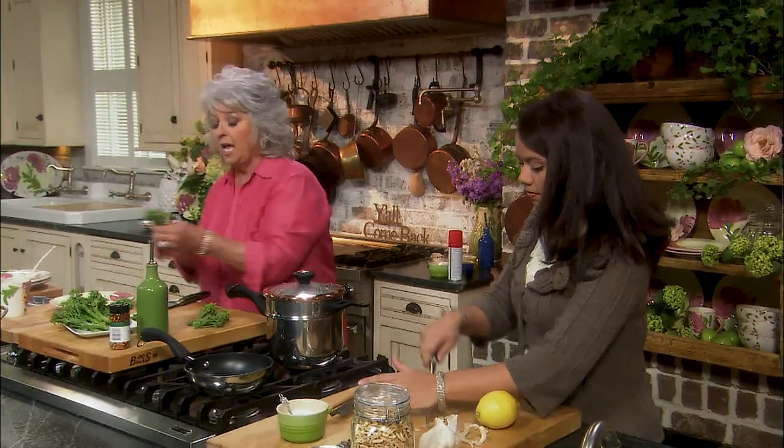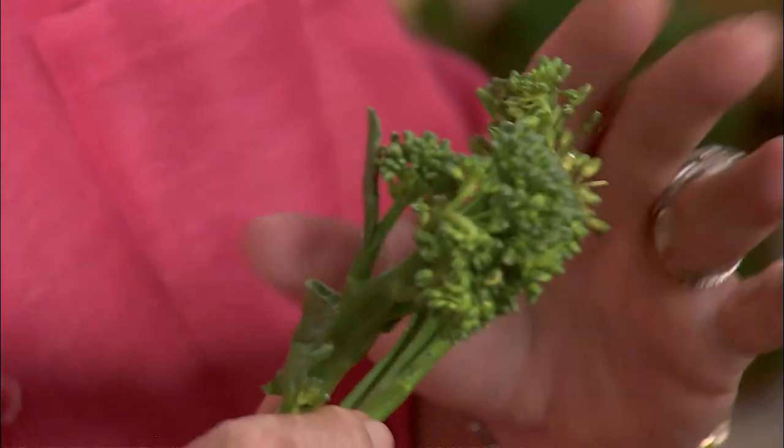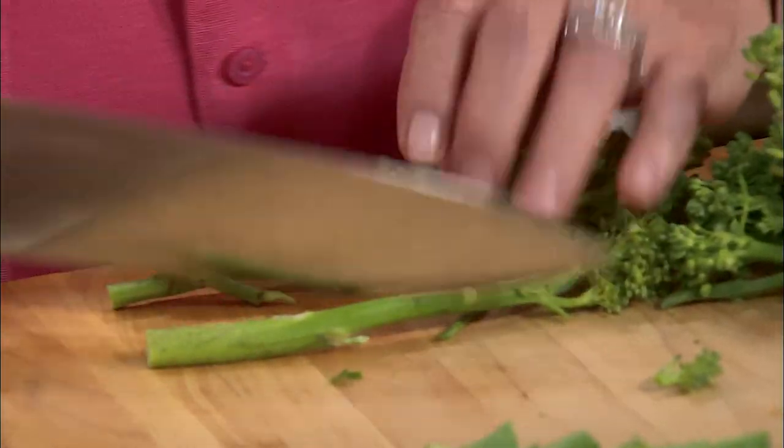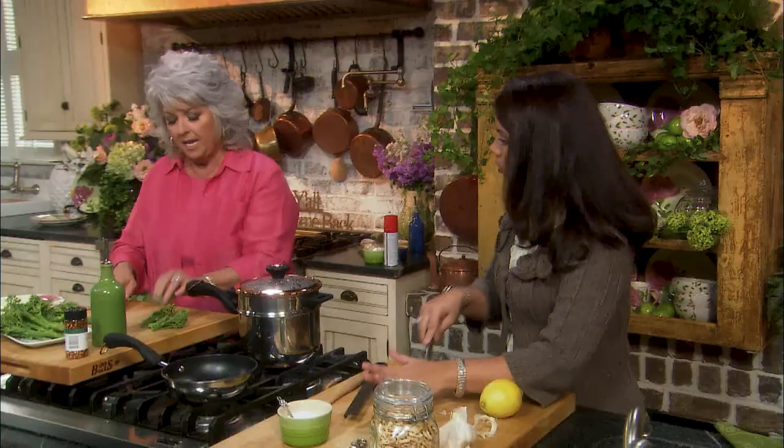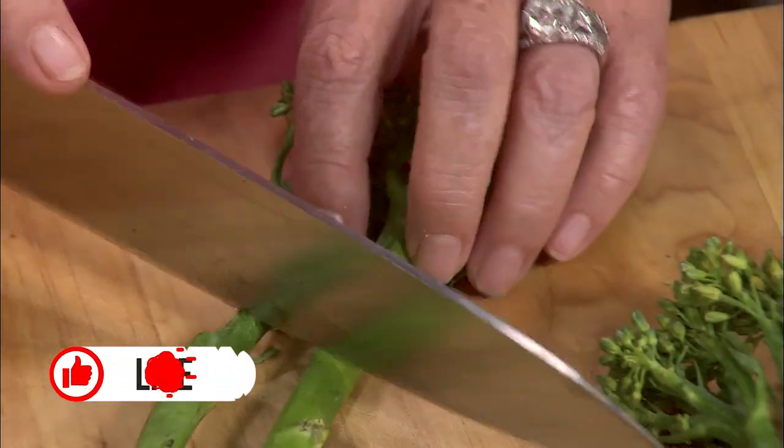So I'm going to take broccolini — you see it looks like it's almost undeveloped broccoli. I'm just going to cut this woodsy part off and then we're going to drop it in our pot. We've got our hot water simmering.